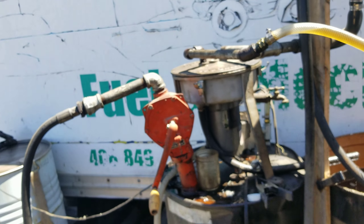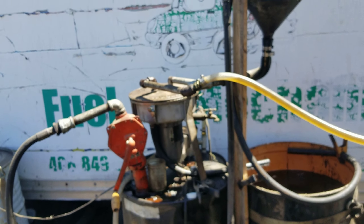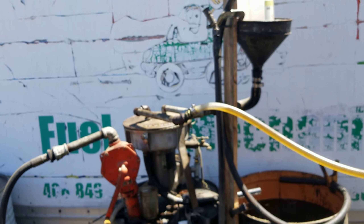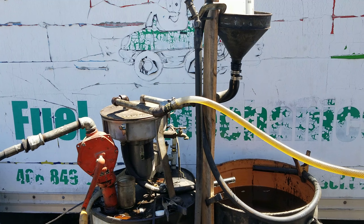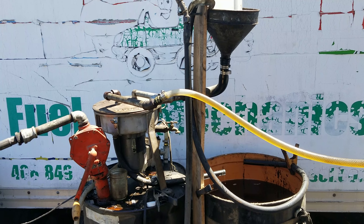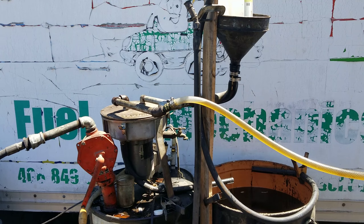That's basically our setup here. I think when I have it running sometime I'll do a follow-up, but for now, there it is.